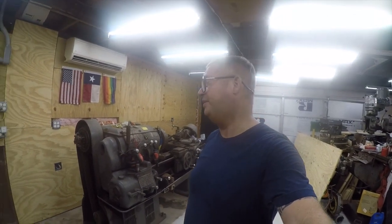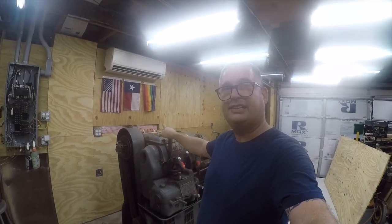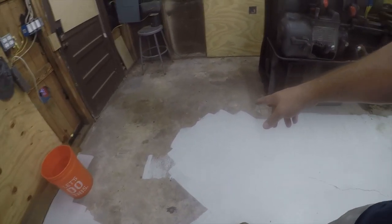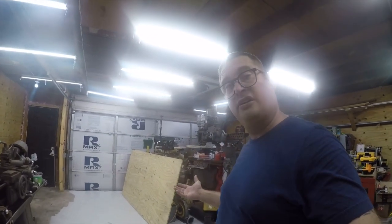Hey friends, it's Brian and it's time for a workshop video. I don't feel super good today — might have come down with COVID, whatever version it is. Anyway, this is going to go over here so I can paint this floor, which is something I've wanted to do for a long time. It makes it much easier to keep clean and much brighter in here, which makes it easier to work.